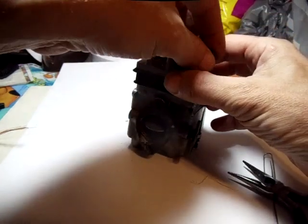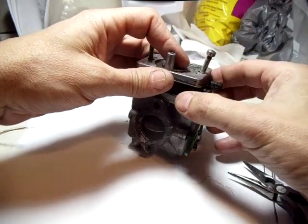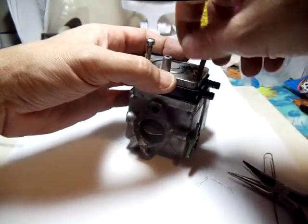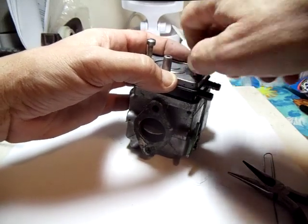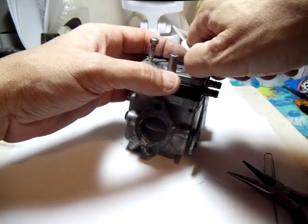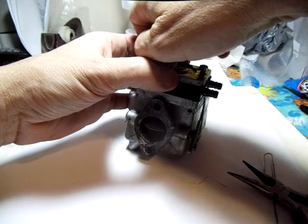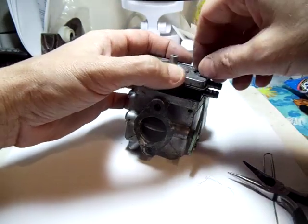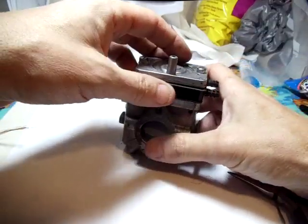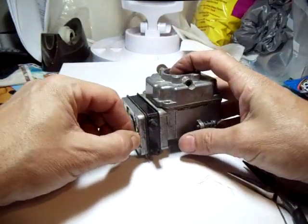Put the screws in and get them into the holes nicely. Of course, it's not going to go easily since I'm showing you. I'm going to get one started — now we're close. Okay, that one's easier, it's going in. So now we're back together basically, and we'll tighten that up with a screwdriver.